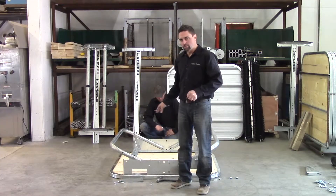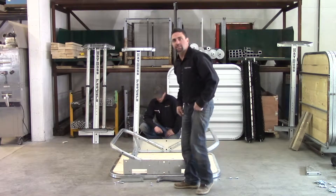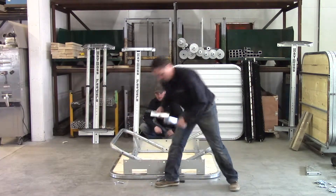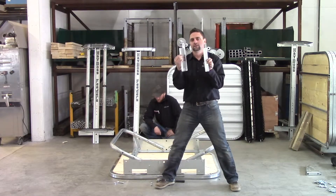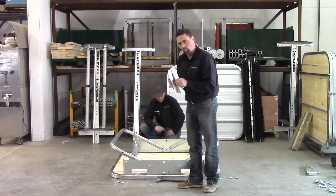Now that we got our four bolts on each end started, we need to put our leg braces in. Our leg braces look like this. You're going to have two different ones — basically a left-hand and a right-hand leg brace. Two different ones and they only go on one way.